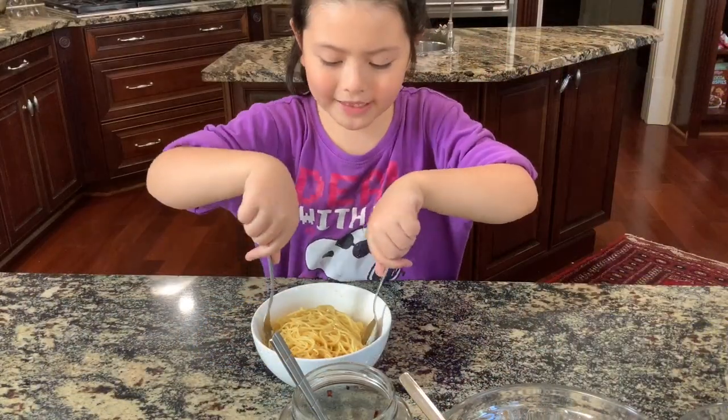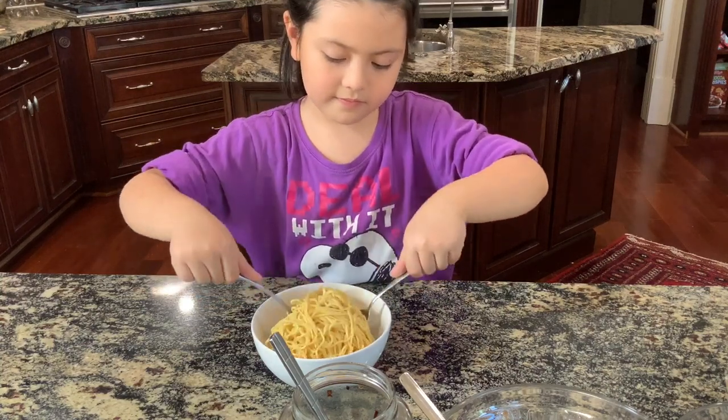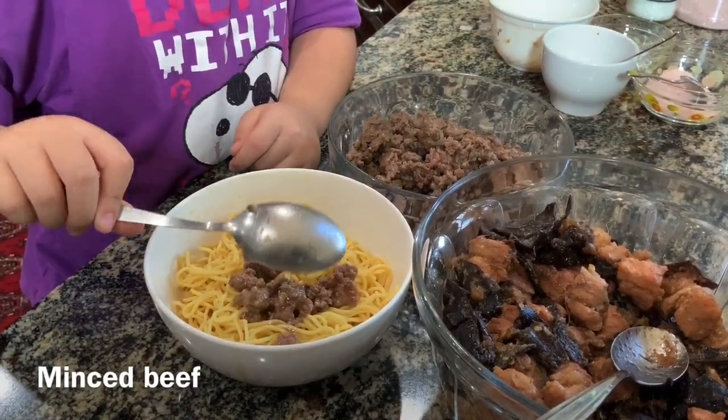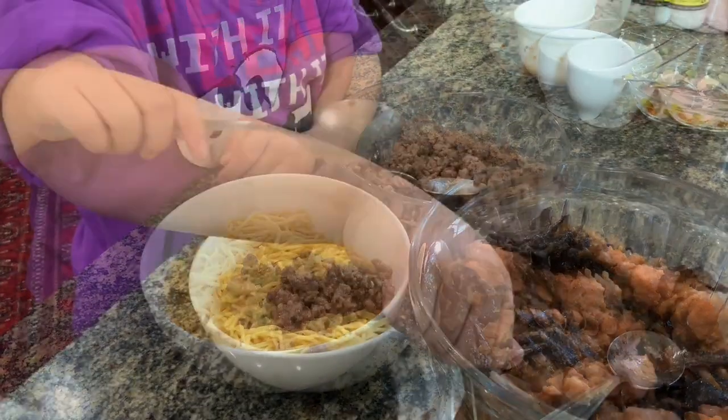Let's mix it. Now let's put the toppings.